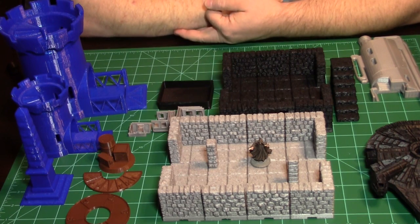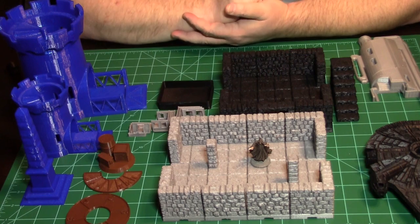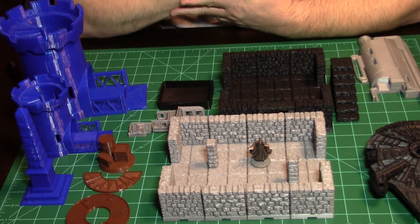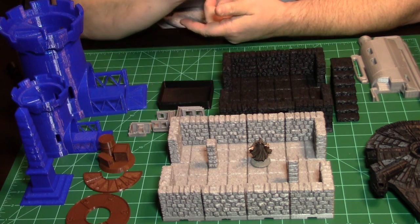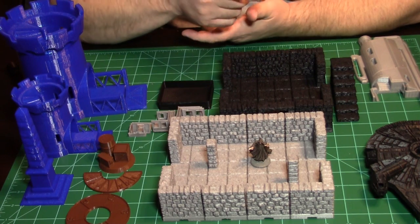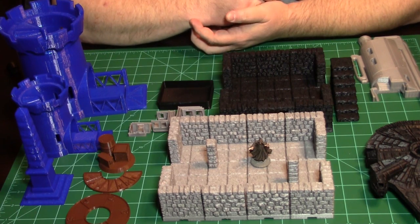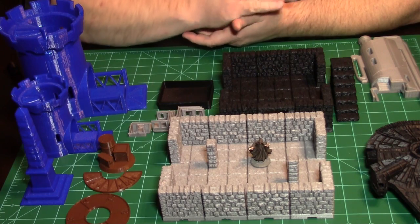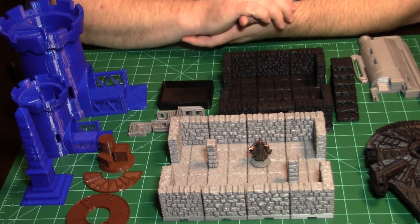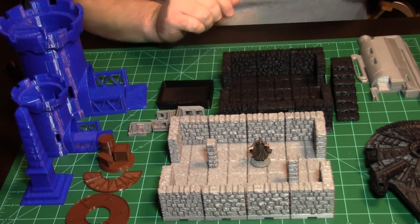That will ensure the printer you receive is functioning properly and extruding filament correctly. If your first layer doesn't stick well, that's a big deal because your print halfway through may get knocked off the bed, and all you've got is a giant ball of filament string — a failed print.